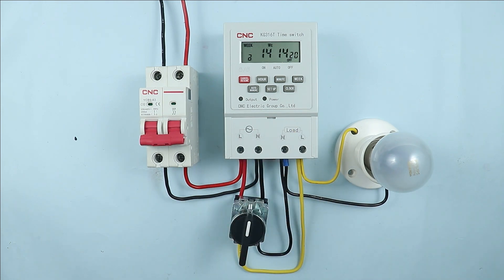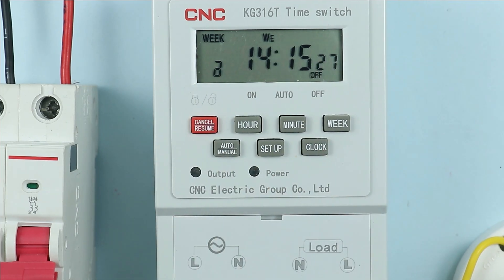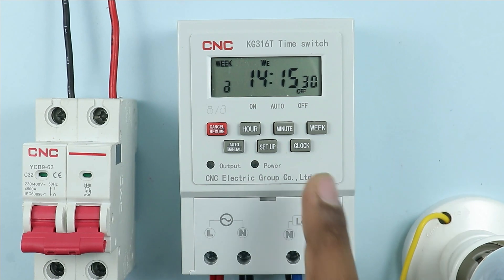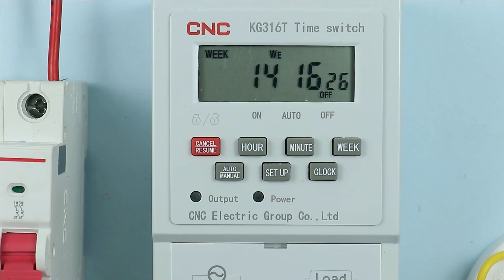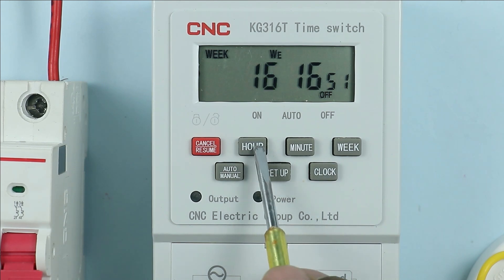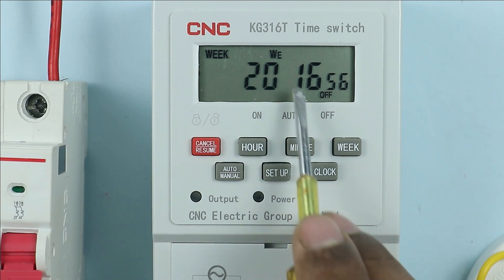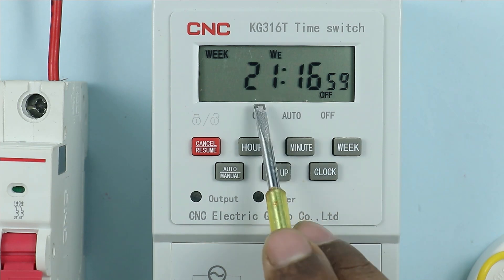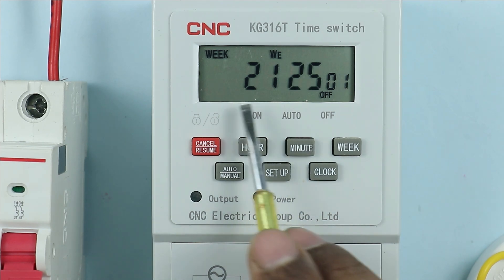Before understanding the working of the timer, let us first understand the programming. To perform programming in this timer there is no need to turn on the power supply, because there is a battery connected inside and through this battery the display works. When you use this timer for the first time you have to program the time. Press the clock button once, then press the hour button — you can see the hour time changes. I am selecting 21, meaning 9 o'clock at night. After this press the minute button and change the minute timing. So I programmed the time as 21 hours 25 minutes.